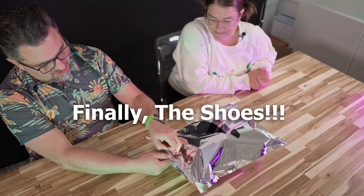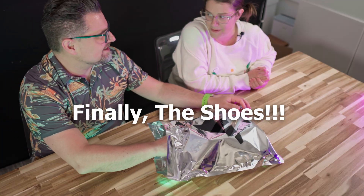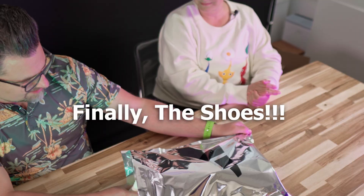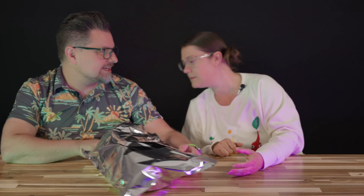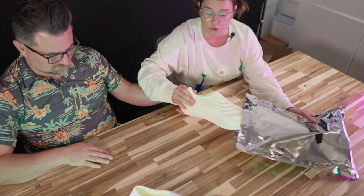We'll talk while we're looking at these shoes, because these shoes are awesome. They're so cool. They feel squishy. These are mine! Oh my God, they do feel squishy.